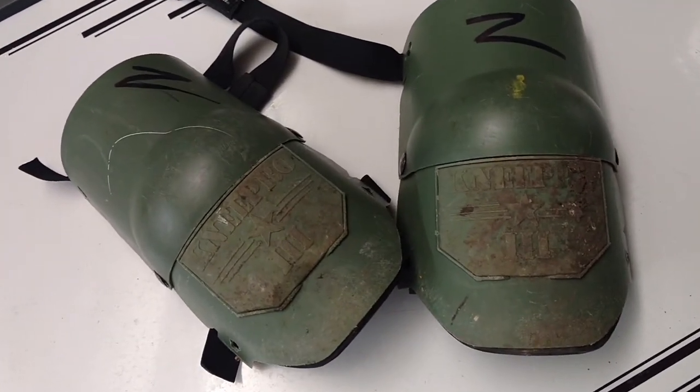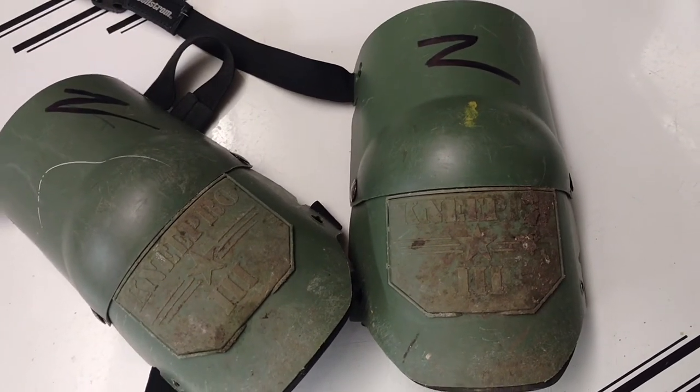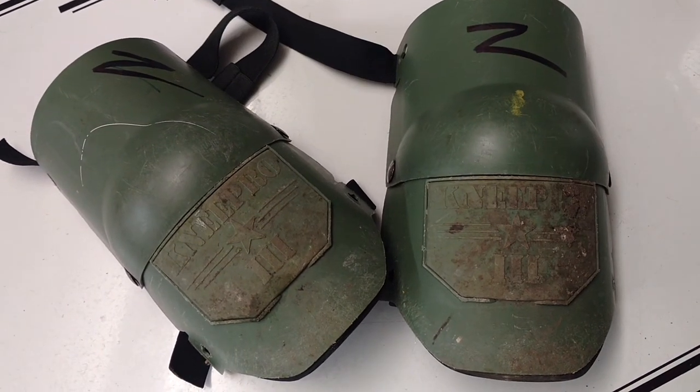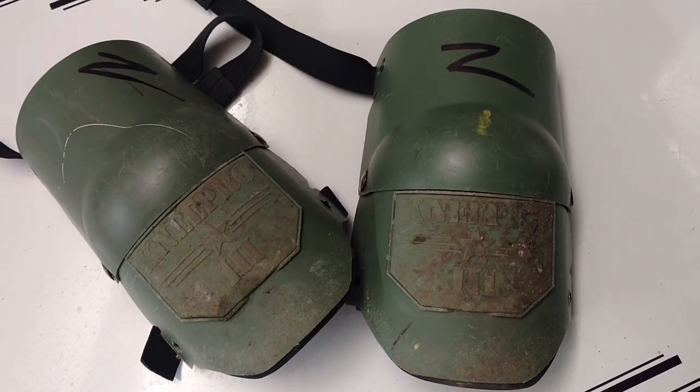Just a great product. I thought I'd tell you guys about them. These are the Knee Pro 3 from KP Industries. Get yourself a pair if you've got any kind of projects you've got to do like this. It beats being in pain. Thanks for watching.